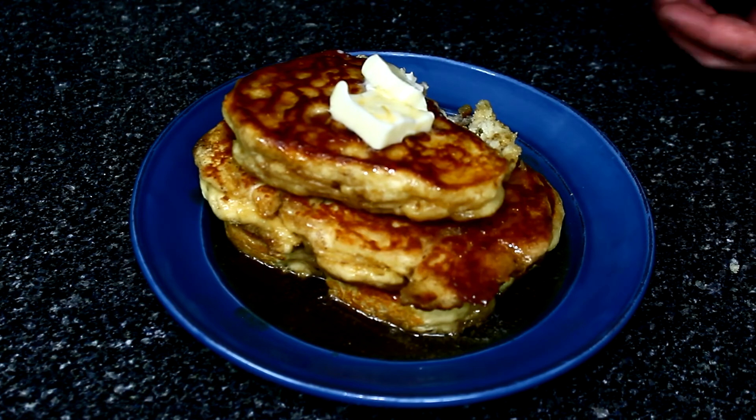Wow — flavor overload. Definitely butter in there from the butter you put inside the batter, and the butter that's in the syrup. These are fluffy, these are light. Holy cow, these are darn good. Barry, my friend, I'm sorry — you're missing out right now. Barry does all the hard work, hands down.